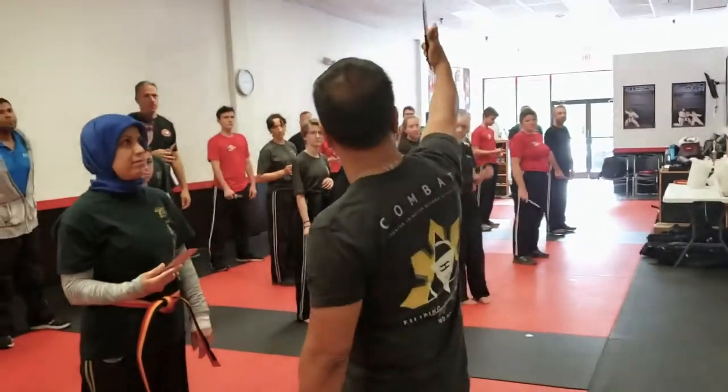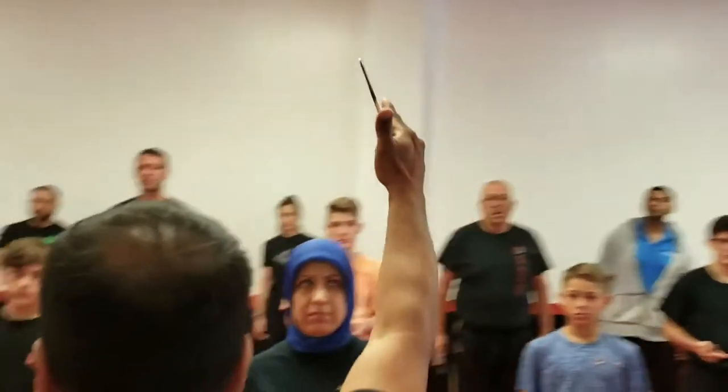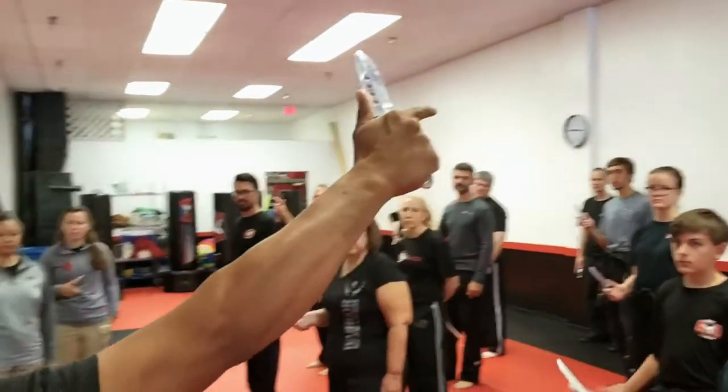On the gripping: the last three fingers are tight, index finger relaxed, thumb pressing.